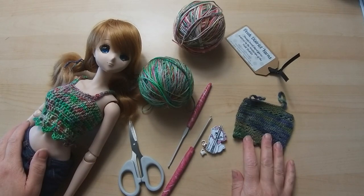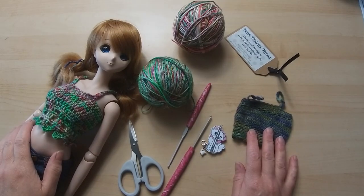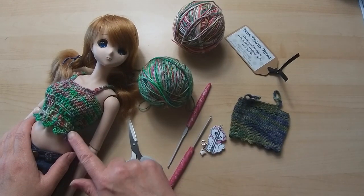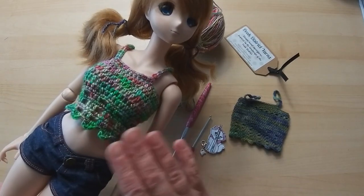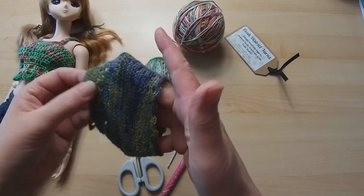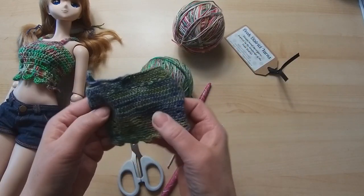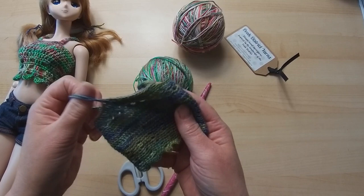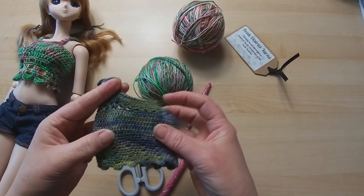Good morning everybody, get prepared for quite a long video. Most people voted for one video rather than two, so if you need to stop and start, please do. What we're going to be doing today is our Smart Doll vest top. I've done this in a simpler version — you may have seen I did one in a lace weight yarn, which is incredibly fine. Because the yarn is so fine it takes a lot longer to do a round and it takes more stitches.